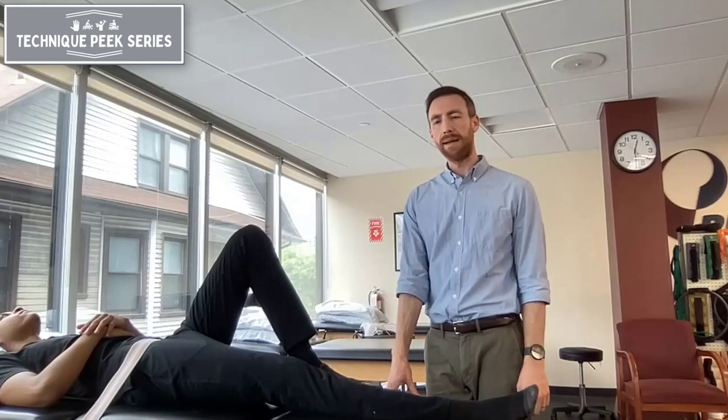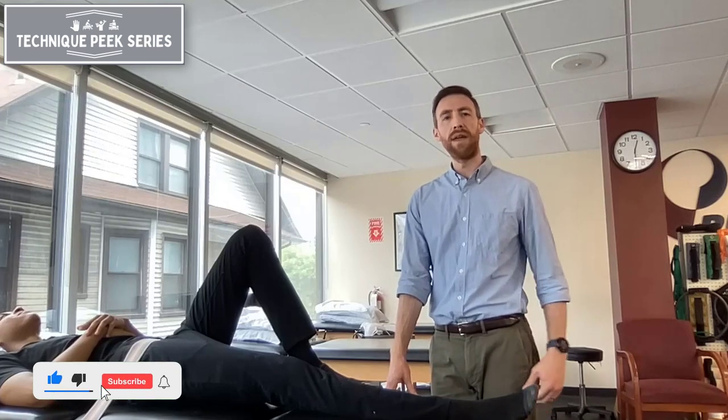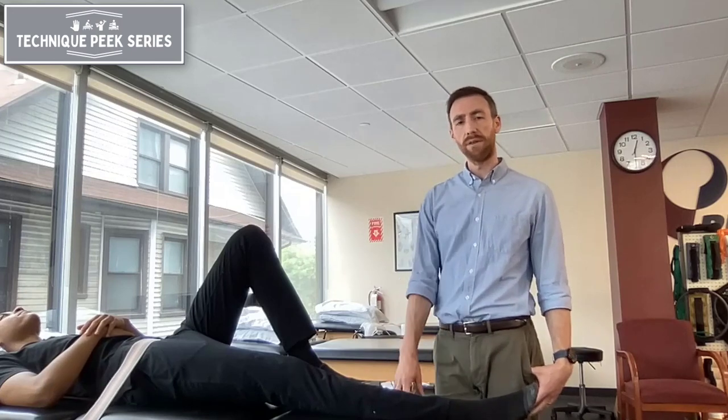Hi, this is Sean Sullivan from Technique Peak, and today I wanted to go over a long axis hip distraction, which is a good technique that you can use if you think someone is presenting with intra-articular hip pain and is starting to have some guarding or discomfort within the joint.